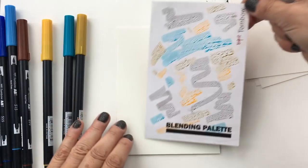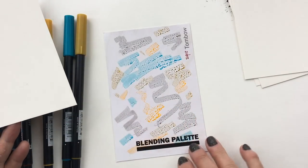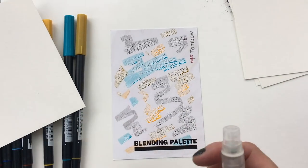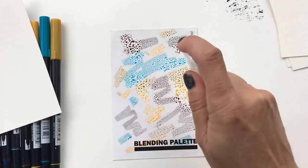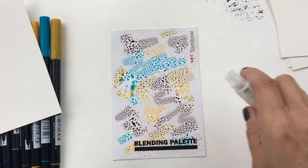After scribbling the colors, you're going to spray. Think about your surface below — I'm not worried about this paper underneath. Spray, but keep in mind what's around you, as you're going to create quite a bit of water. You want to see those water droplets on the palette.